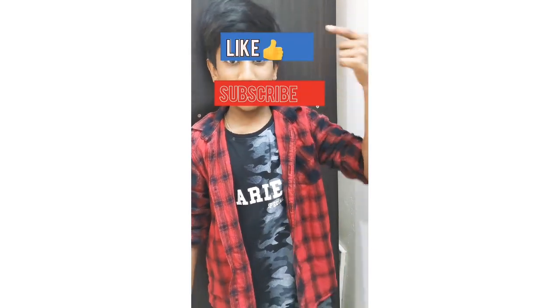Hey guys, welcome to my channel Charlie's vlog. Today I am going to make some brownie with Mars and Snickers. Before we get into the video, please subscribe, like and share and let's get into the video.